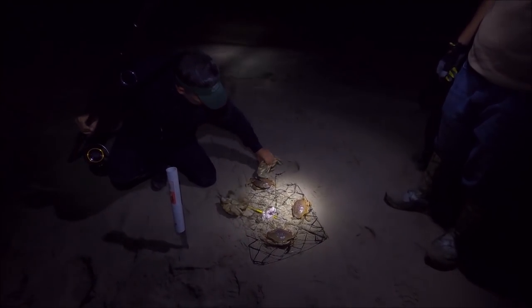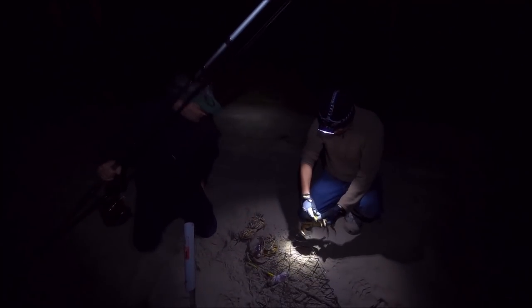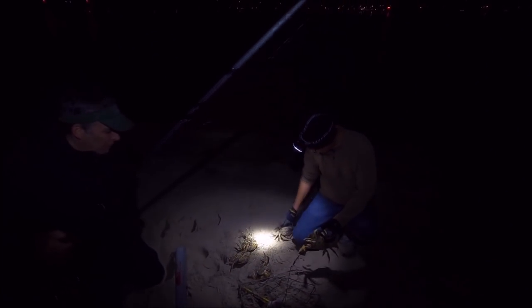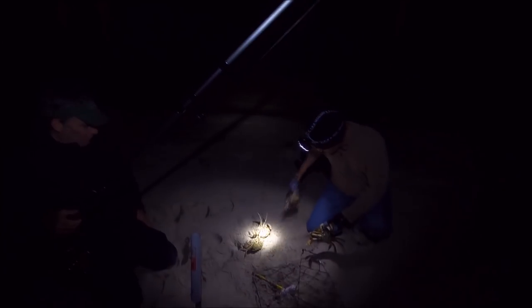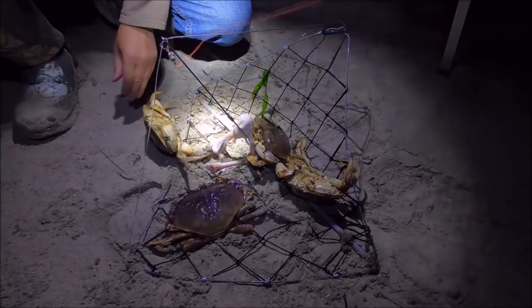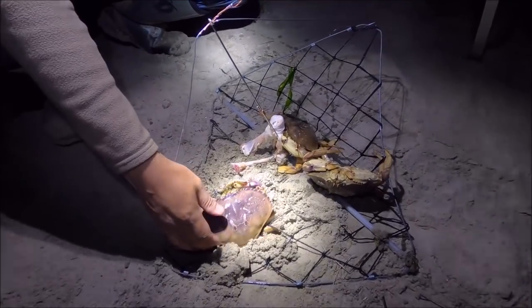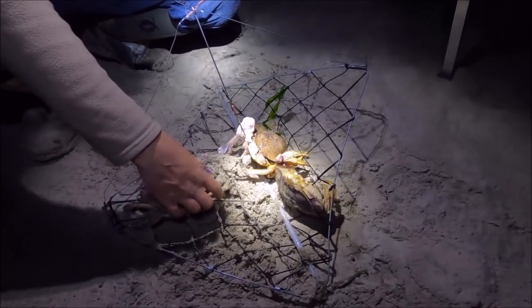Oh yeah, look at this — first pull! Got like five of them but no keepers. Hey, first pull, five crabs — and it's not even high tide yet. Close one might be the same one we just got — got his fingerprinting DNA. How's it feel? Feels heavy. Look at that — nope, no keeper here, all female again.